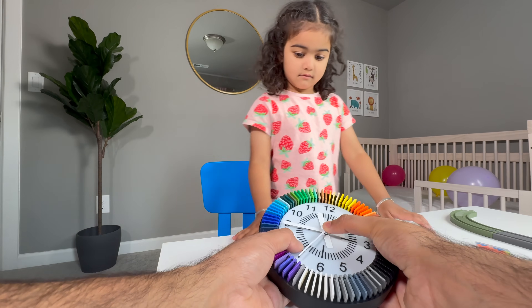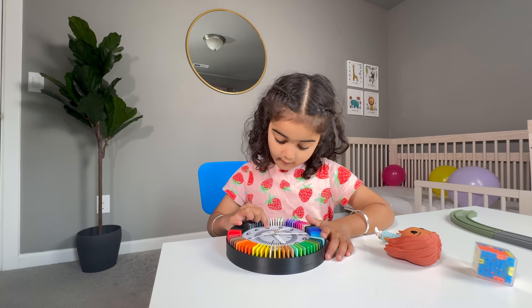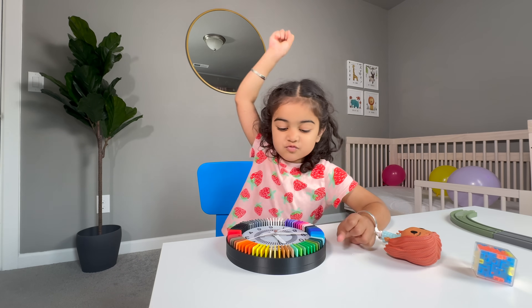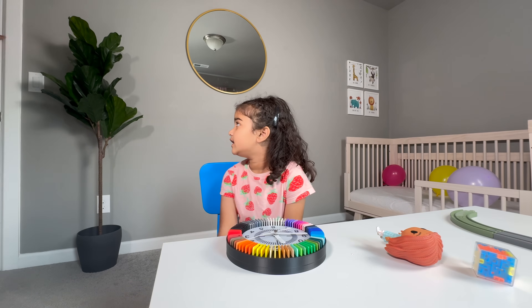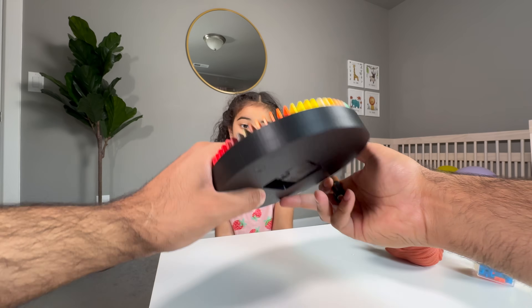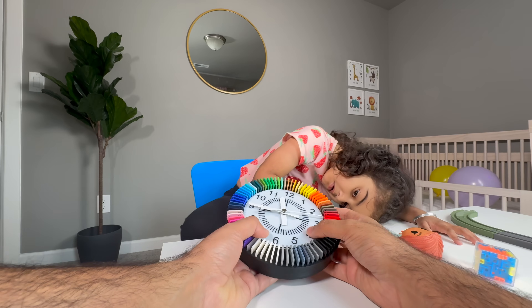Let me bring the batteries. I need one battery. Yes, you need one battery. I have one clock. Okay, see?